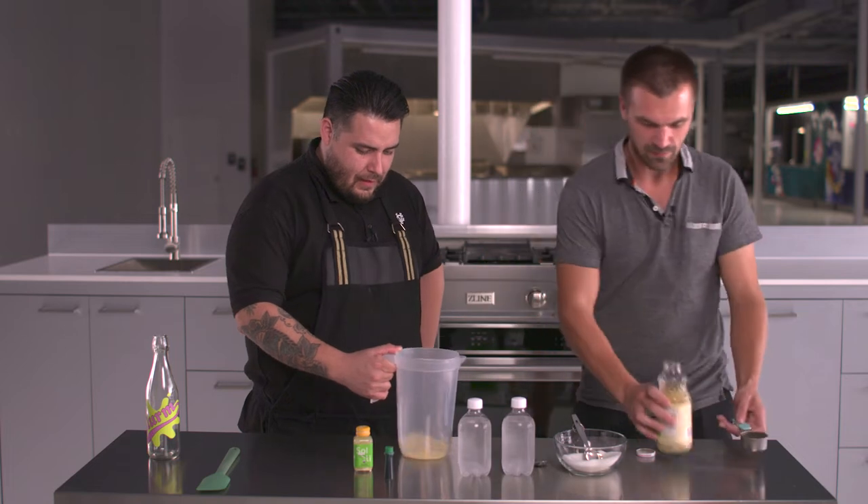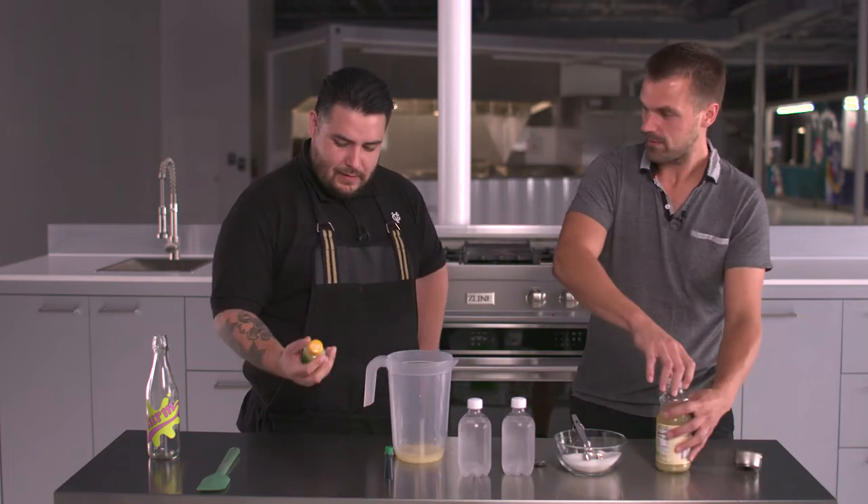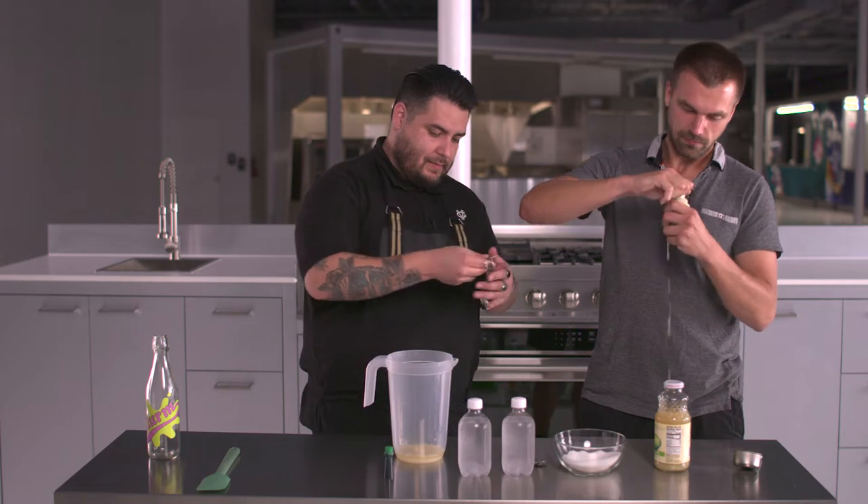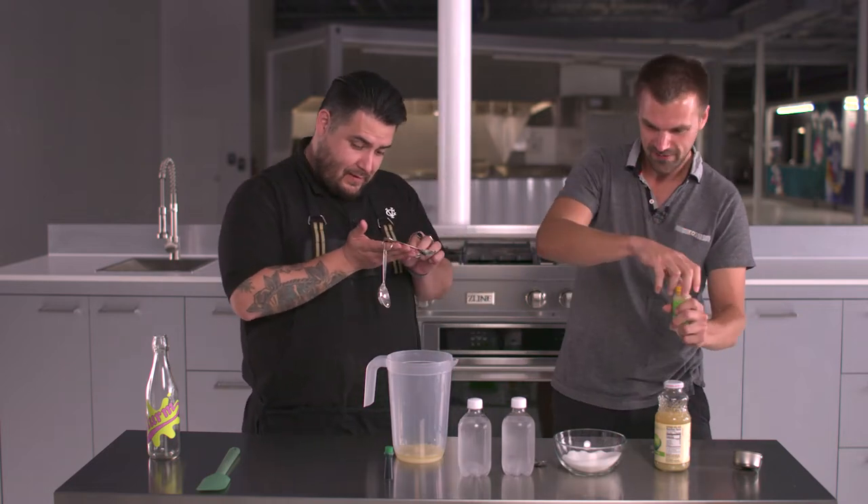Cool. All right, sir. We need — that's a delicate operation — a teaspoon. You and your complicated math measurements. I didn't make it. Oh no! Okay, fine.